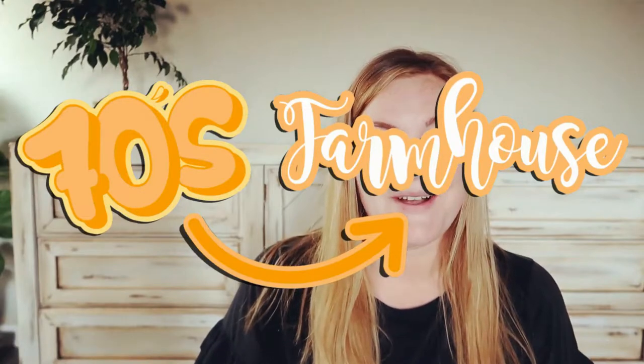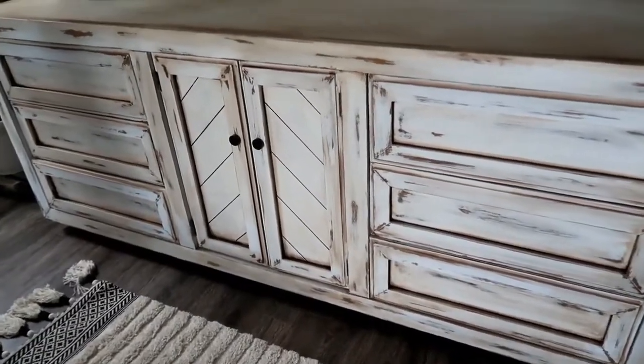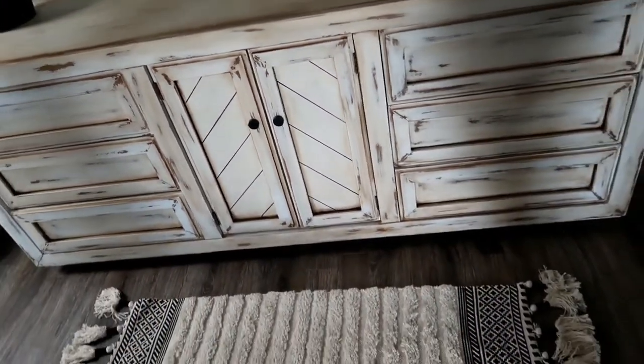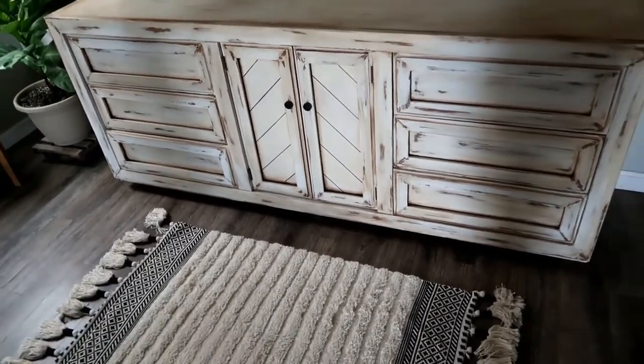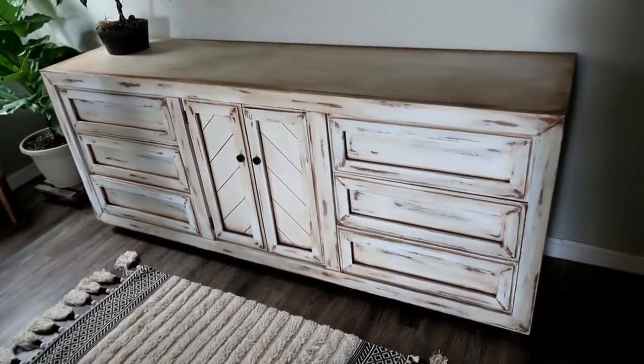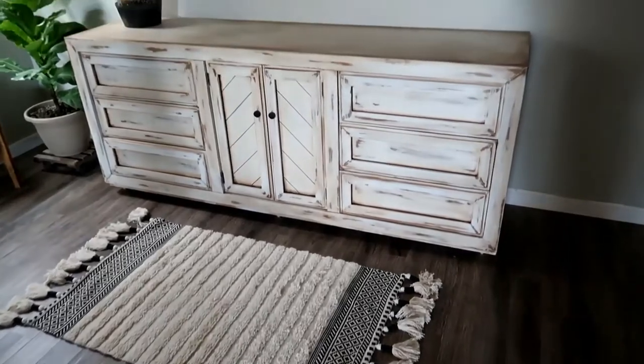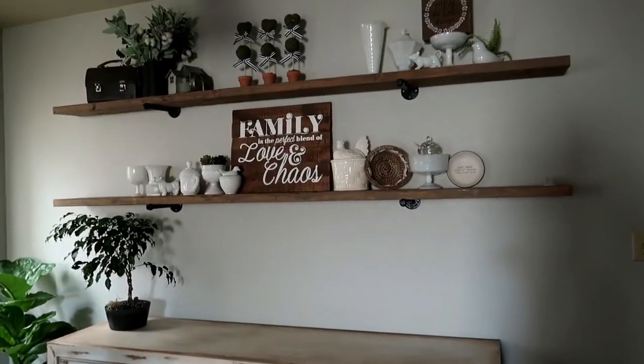Hello and welcome to the first episode of 70s to Farmhouse. My name is Chelsea and this is our Gregory home. Welcome also to my kitchen floor — I'm currently sitting on the floor because I wanted to sit in front of the piece we're going to be working on today. This piece is a vintage Thomasville buffet or dresser, and I wanted it for our kitchen to hold Christmas dishes, Thanksgiving dishes, and things like that I'm not using regularly but didn't want to put in storage.